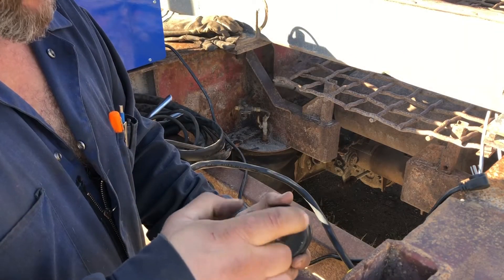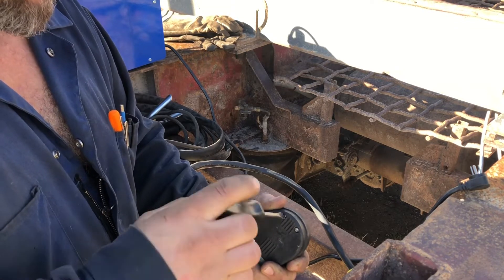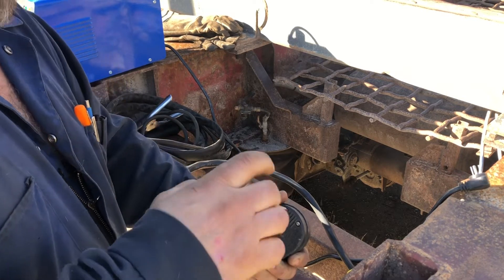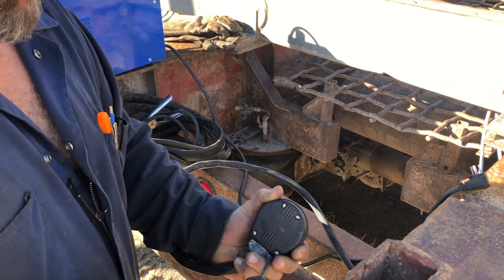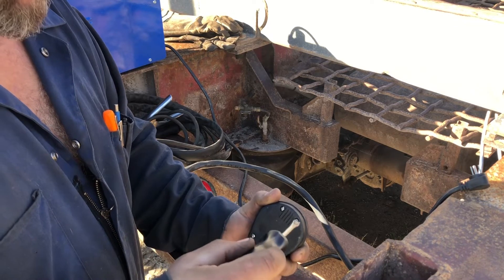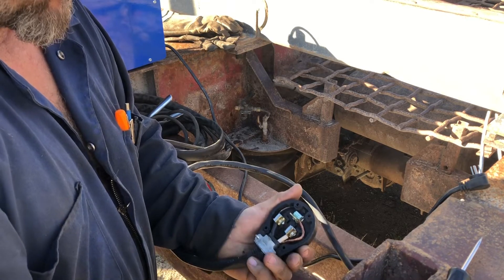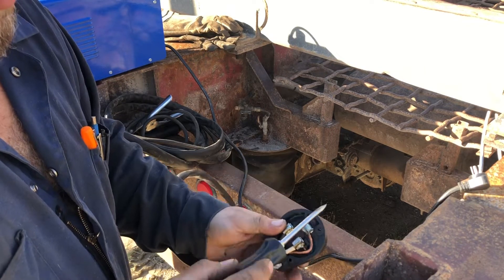A lot of people ask me how does it work. Well, I didn't engineer the thing — something magic happens inside the plasma cutter. It just converts it because instead of having a hot and a neutral wire, it's got two hot wires.